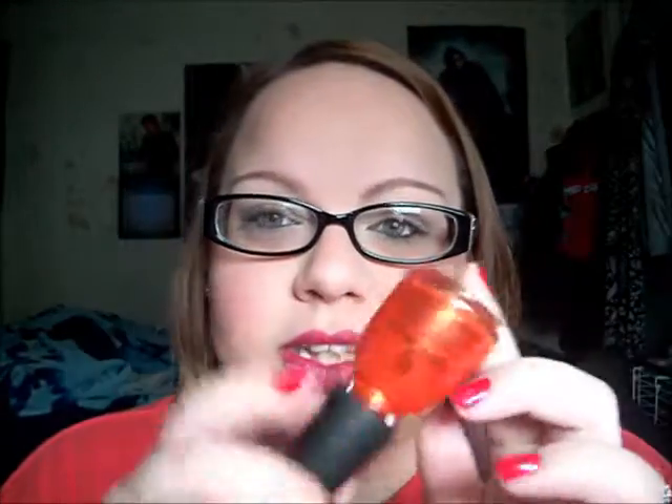The next one is called Riveting, and it's from the Hunger Games collection. You might be able to get it online. It's a really pretty bright orange — I've never been one to wear bright orange nail polish, but I wear this a lot. It's on my toes right now. It's a bright orange with gold shimmers to it, and when you put it on the nail it looks like glass — like little glass flecks in your nail polish. It's really, really pretty.